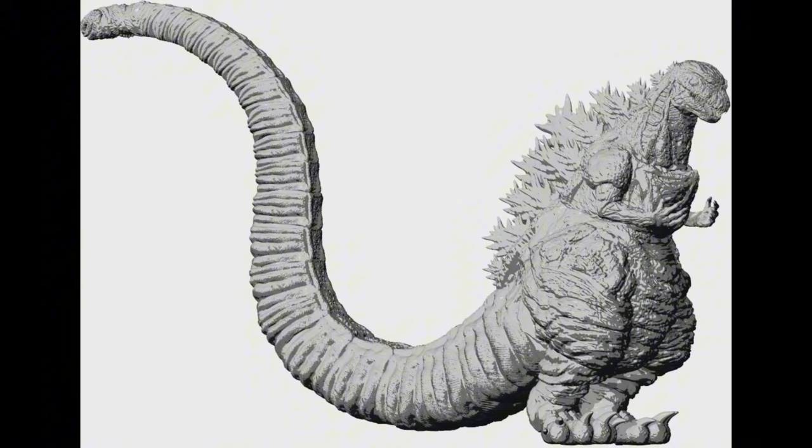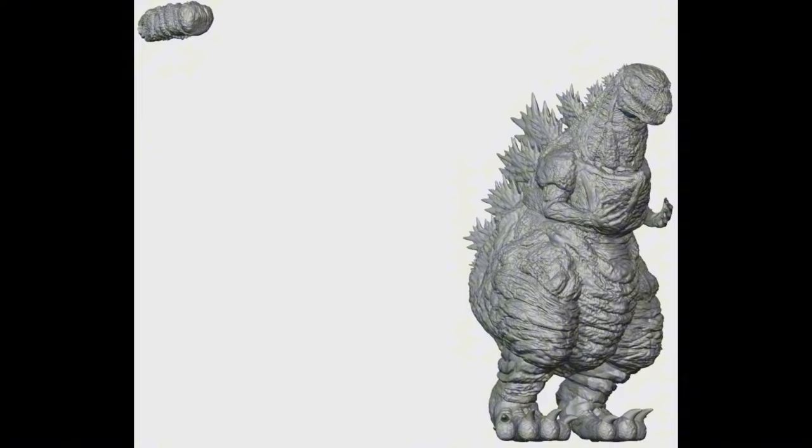Here we can see another type of Shin Godzilla model that they made — they said this one is 100% done too. I hope they add some colors so we can play it and see the animations. We can see another different model here. I think they made three different models for Shin Godzilla. This one has no visible tail, though you can see the upper part of it.